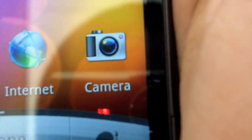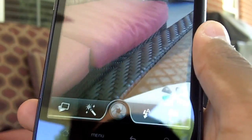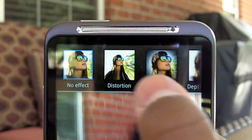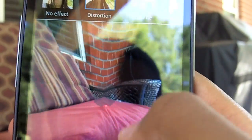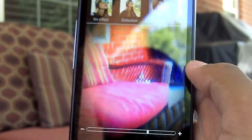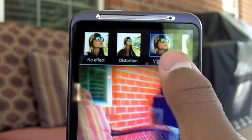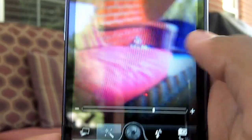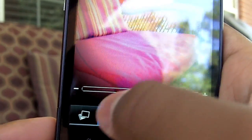Next up we have the camera. Going into the app: the first button takes you to your gallery. The second one with the wand lets you apply different effects such as distortion, vignette, and more. Vignette adds a kind of color correction along with black edges. You also have depth of field, negative, and all those fun items.